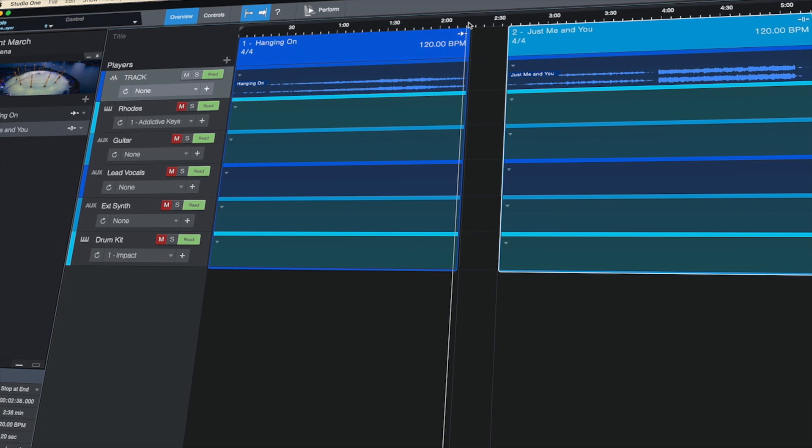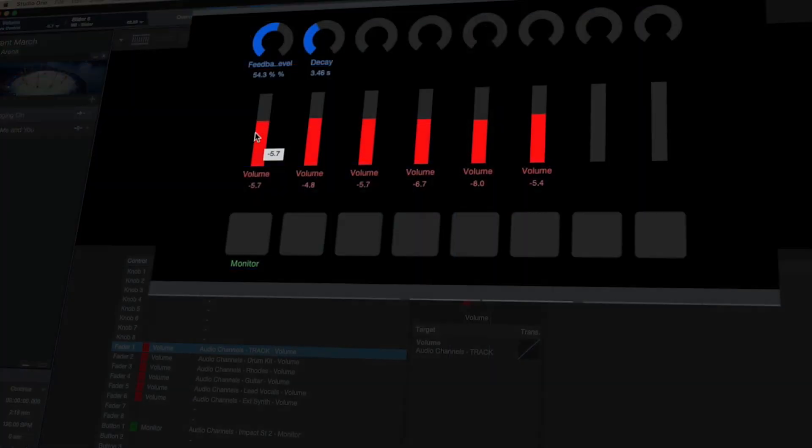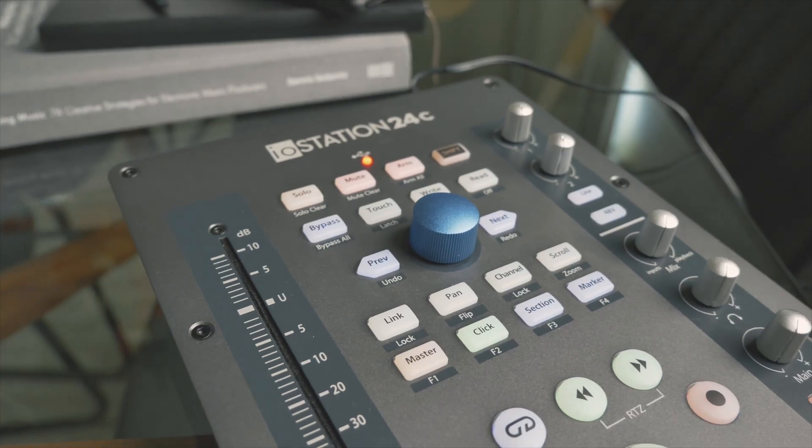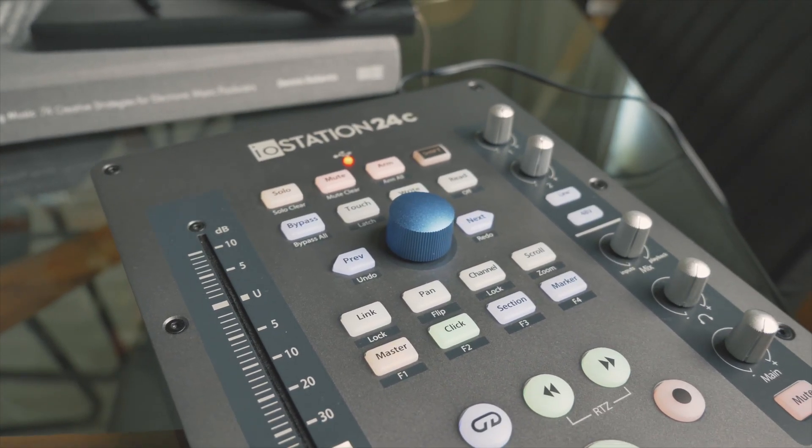That's also what they're trying to offer with the PreSonus software in Studio One. With the latest release featuring the addition of the Show Page, I'm thinking this IO Station could be a great way to record your music and then take it on the road — it's a small footprint controller, it doesn't weigh much, and it's not super expensive, so you don't have to worry about it at rehearsals, gigs, etc.